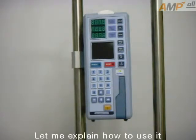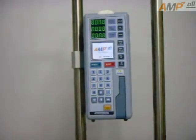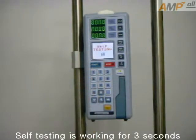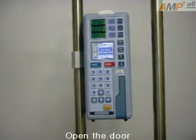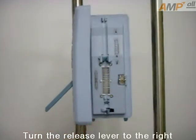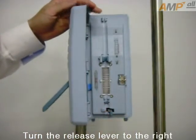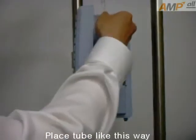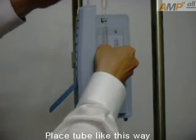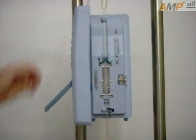Let me explain how to use it. Press the power button. Self-testing is working for 3 seconds. Open the door. Turn the release lever to the right. Press the tube like this way. Close the door.